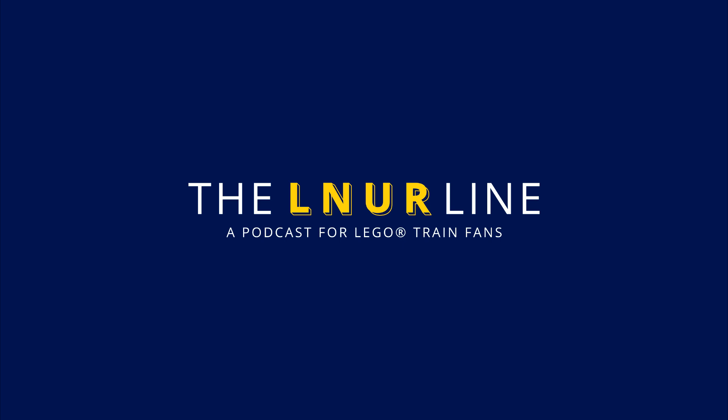They also have plans to develop Studio, the digital design software. The My Studio and public Studio gallery parts are going to be integrated into the main base platform. They're also looking at possible new features such as a tool to automatically optimize your model to minimize the number of parts used. There's a write-up on BrickFanatics.com and a video on YouTube.